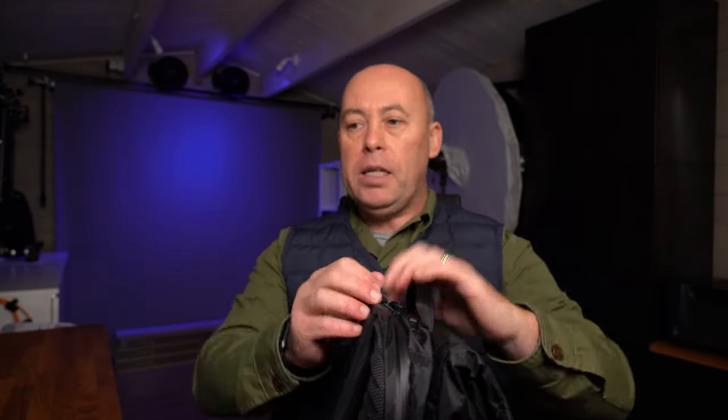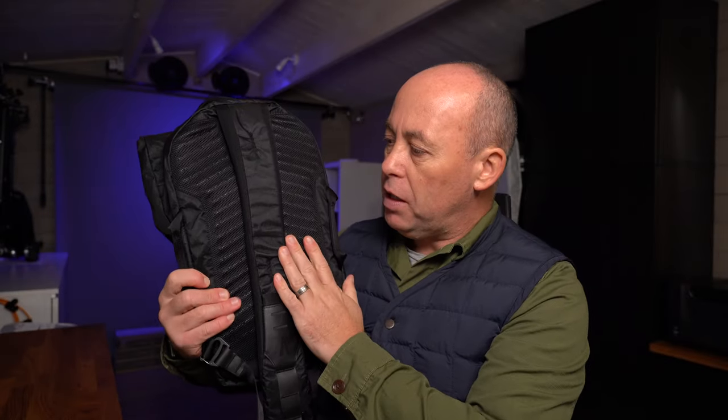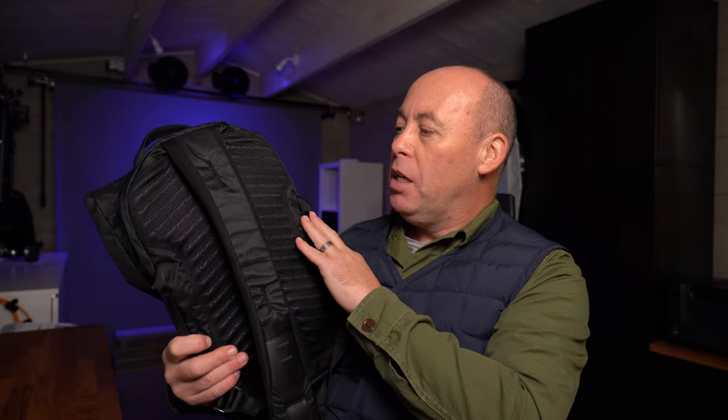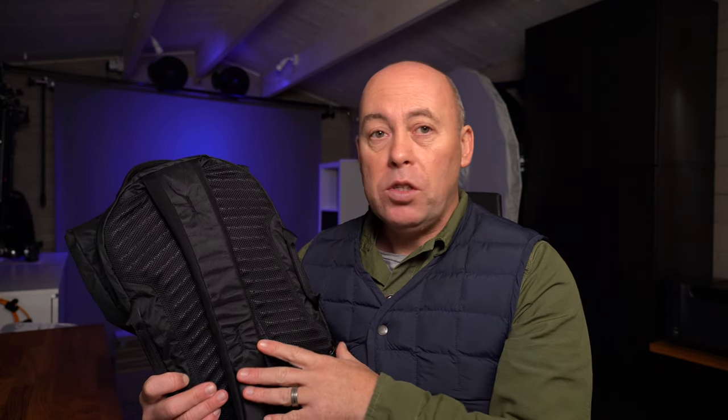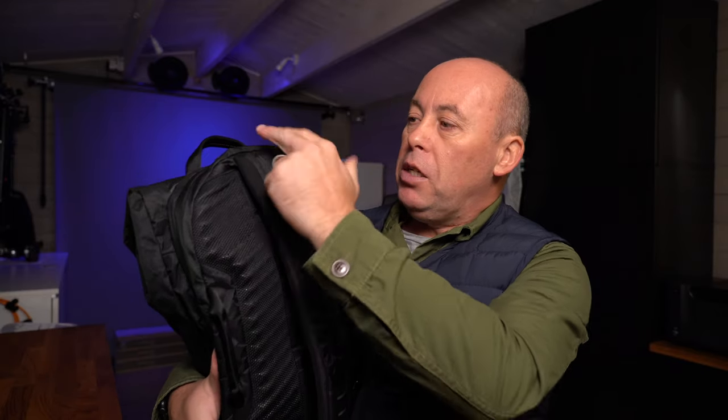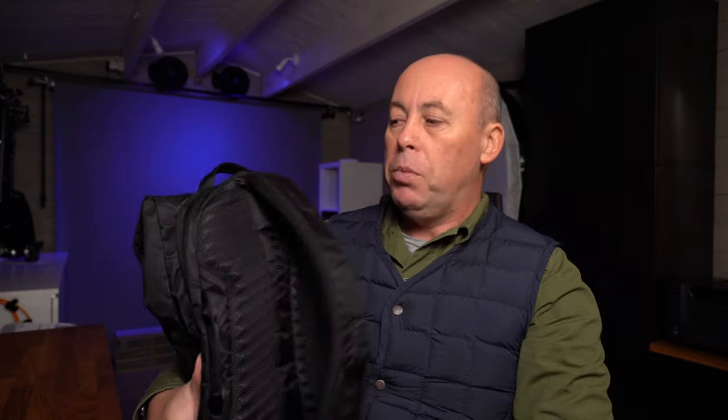Going into the back, they say it will fit a tablet — from an iPad Pro up to a 13-inch laptop, and I would say that's true. I've got an 11-inch iPad Pro in mine with plenty of room. I do think it will fit a 13-inch but that is the absolute max. I have a new 16-inch MacBook Pro and it does not fit. The bag is bigger at the top and tapers down, but the iPad fits in nicely.